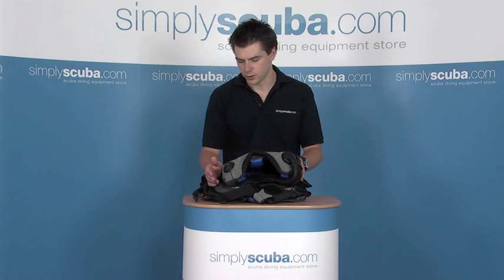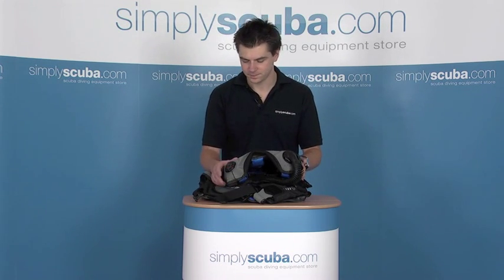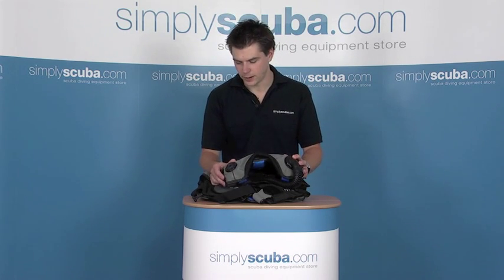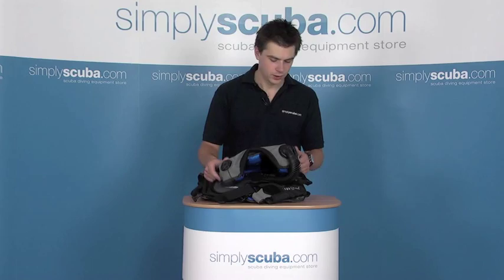The BCD is also designed to be extremely lightweight, so it makes it great for travel use and holiday diving. Everything about the BCD is designed to be nice and compact, nice lightweight, excellent materials. So let's just have a closer look around the BCD.